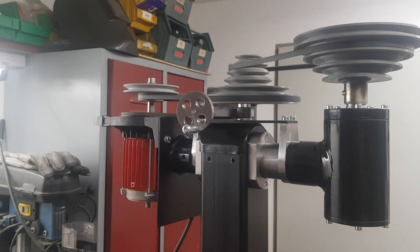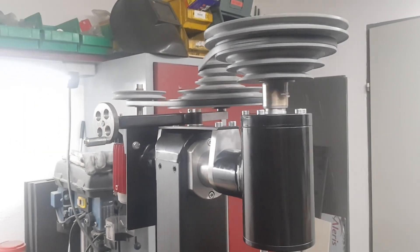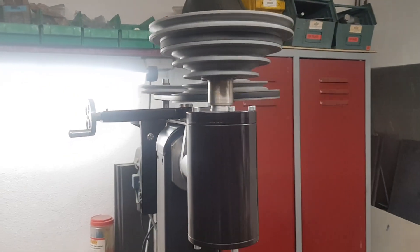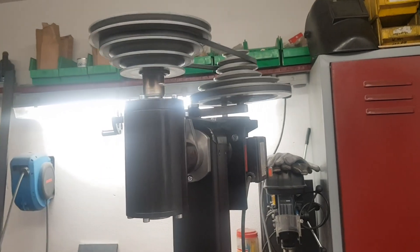As I mentioned in previous videos, I used a 3D printer to make the cone pulleys. As material I used standard PLA. Until now the pulleys had no failure, and I'm very curious how they are holding up over time.